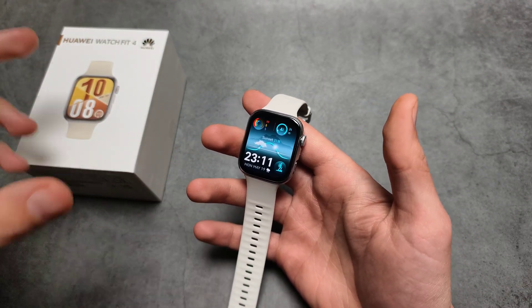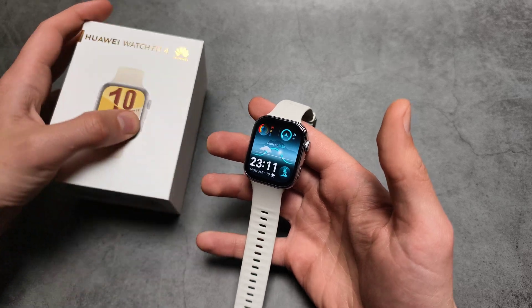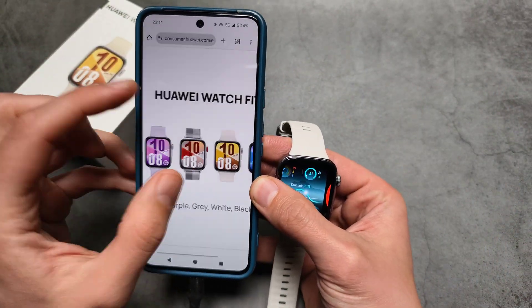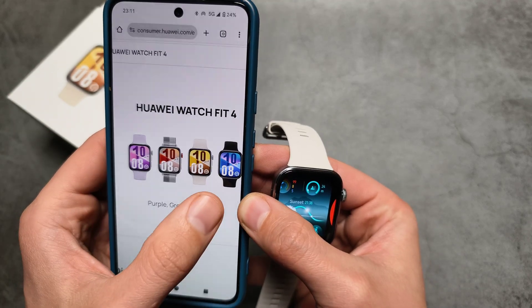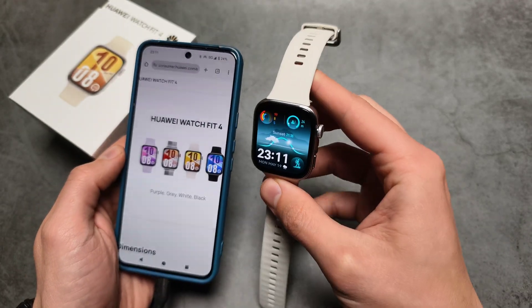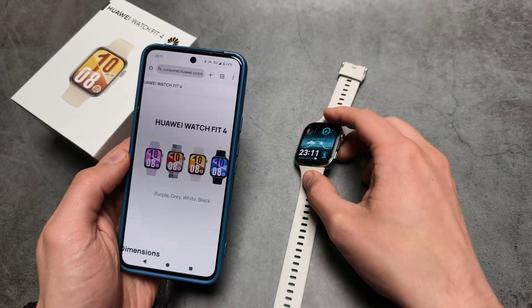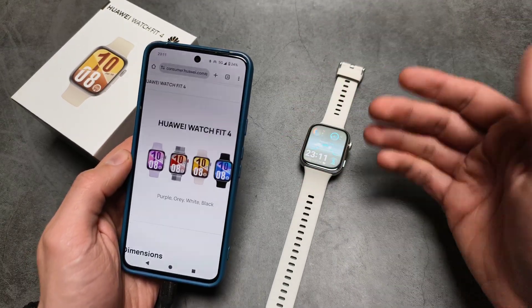However, when it comes to the regular Fit 4, only the gray version actually has NFC. As you can see, there are four different color versions available, and for example the white version does not have NFC, which is absolutely ridiculous. When I purchased this watch I had no idea it wouldn't have NFC.